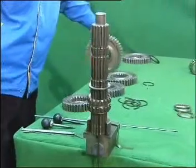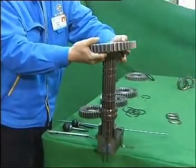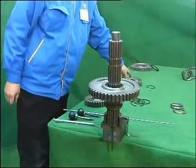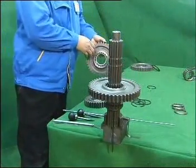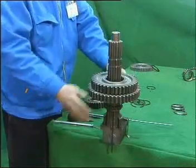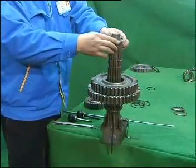Take the low speed gear compounding of the mainshaft. Make the side with stop ring upward and mount it onto the mainshaft. When turning the gear compounding, don't let the spline gasket drop out. Take the first speed gear compounding of the mainshaft. Make the side with stop ring upward and mount it onto the mainshaft. Take an adjusting gasket with white mark on it and mount it onto the mainshaft with the convex end upward.